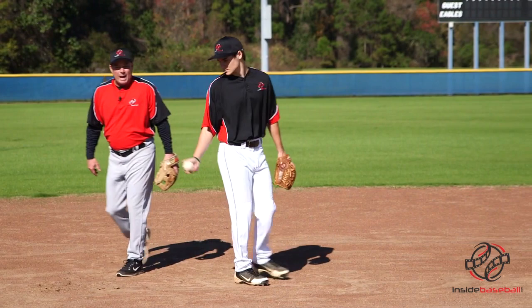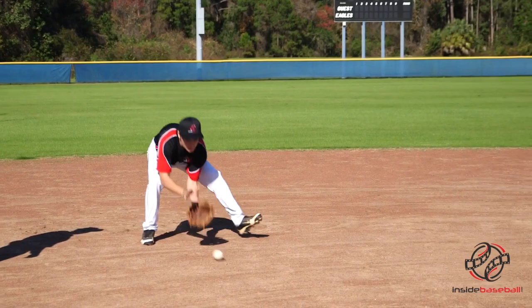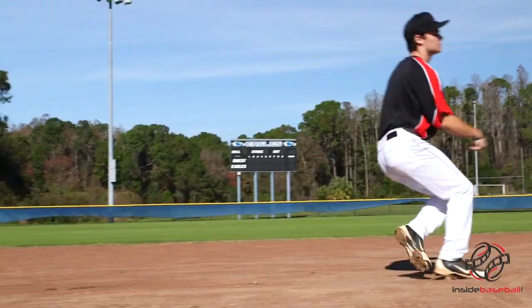Alright Henry, are you ready? Let's see what we got. We'll give him some where his momentum is going towards second base, and he's going to do the little flip feed. There you go — outstanding, that's exactly what it should look like.